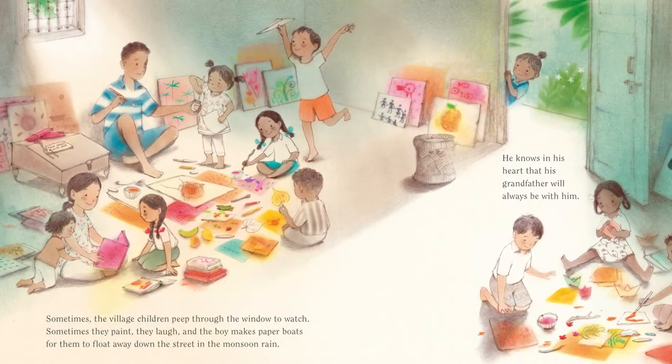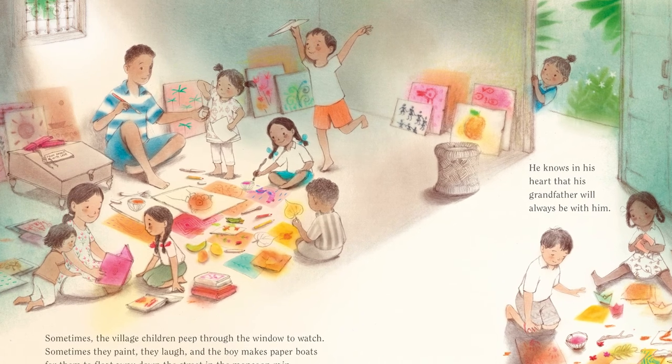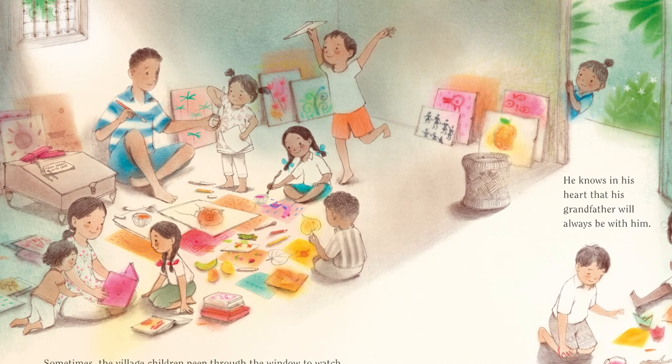And so the boy reached for the box, took out his grandfather's paintbrush and started to paint. The girl watched and copied. They painted together every day and as time passed by, the house was filled with colour again. The boy has been painting ever since. Sometimes the village children peep through the window to watch. Sometimes they paint, they laugh and the boy makes paper boats for them to float away down the street in the monsoon rain. He knows in his heart that his grandfather will always be with him. The end.